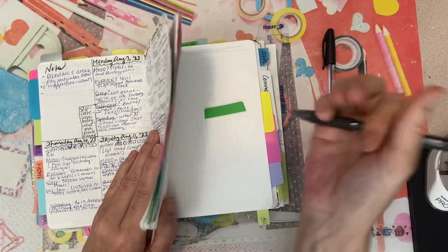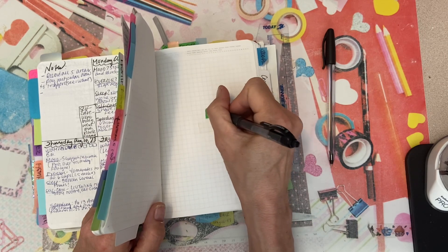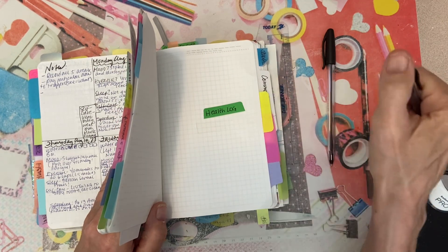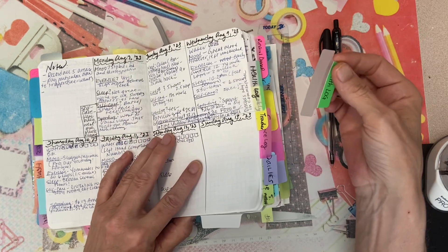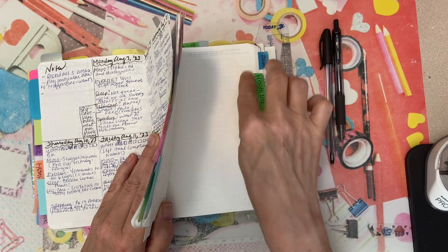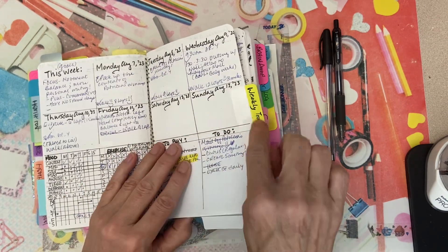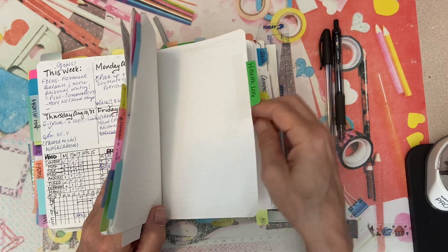This health log is also very different. I don't think she's got a health log like this in hers, but thanks to going through the system, I was able to identify that I needed it. The next one is the weekly trackers. She starts her weeks on the weekly tracker — I don't.